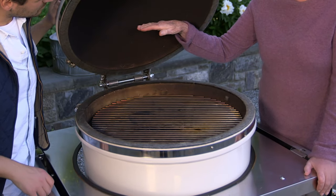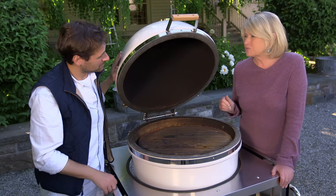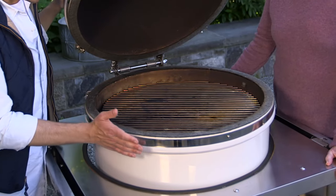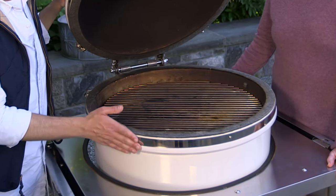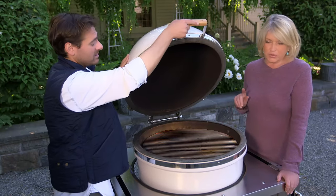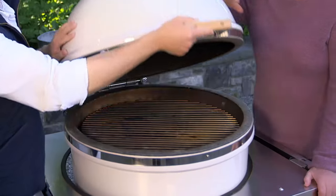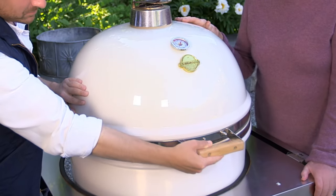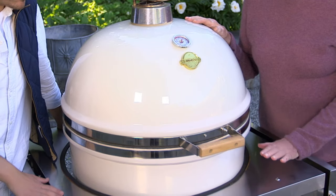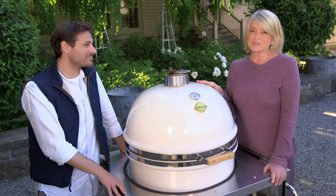So you could do fruits here — just imagine fresh peaches grilled. That would be delicious. And it's heavy duty; this grill is almost 1,000 pounds, so it is definitely a piece that you will have for a lifetime. The grill itself comes in this color exclusively. It looks so good in your backyard — you will show it off. And it's going to be available on Martha.com.